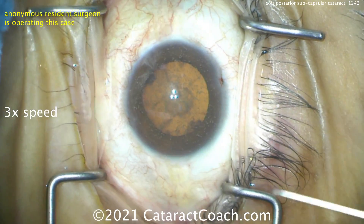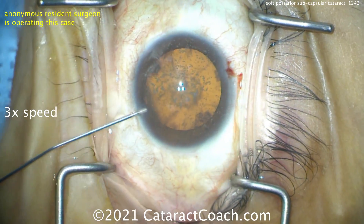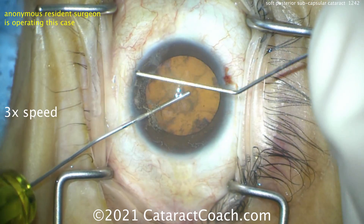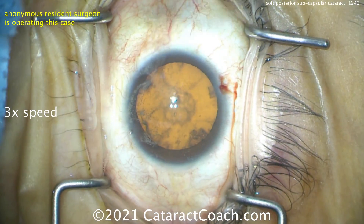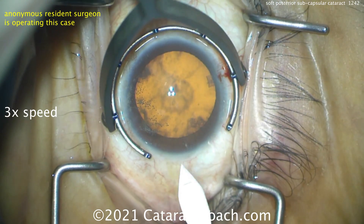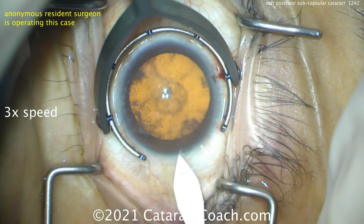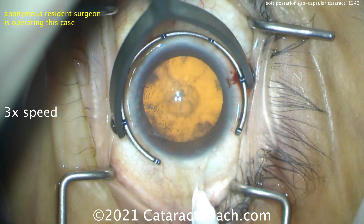Sometimes it's tough for the resident to come across the eye and not flatten it, so we're going to put a little extra viscoelastic in the eye. Good wave — good job, get the pressure normal. Let's make that main incision. This is a resident who has maybe about 30 cases of experience, doing this together with the professor here. Making an incision — let's see how that goes. That looks pretty reasonable, I'll take it.